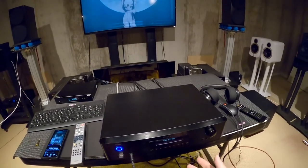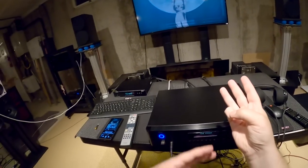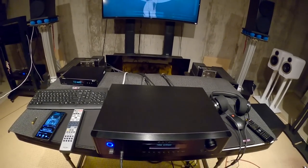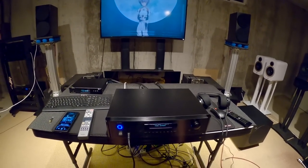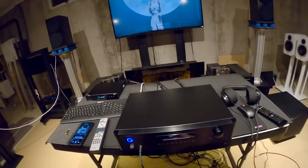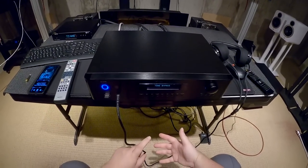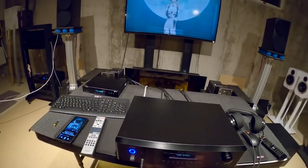I would love to see Schiit put out one that does like three analog inputs and two digital inputs, just plopped in a little case with a little remote — though Schiit's remotes are garbage, they'd need a new remote. That sort of thing should happen, because if you have a living room with multiple things you want to plug in and you don't want a surround receiver, modern surround receivers usually don't have XLR ins and outs, and the re-amplification mechanisms are not exactly audiophile-grade.